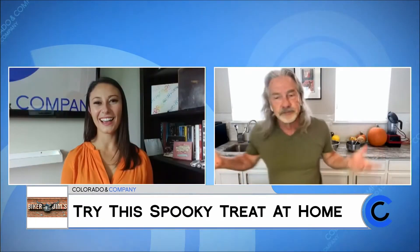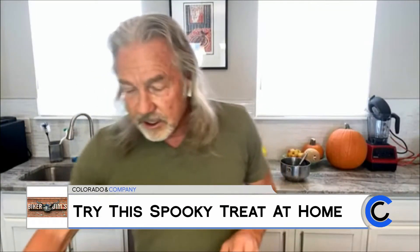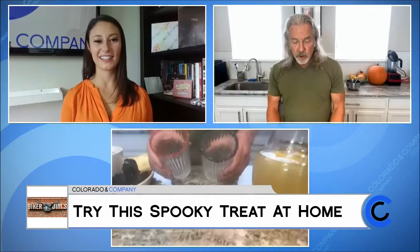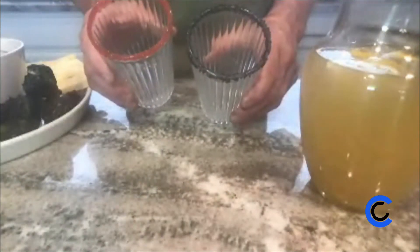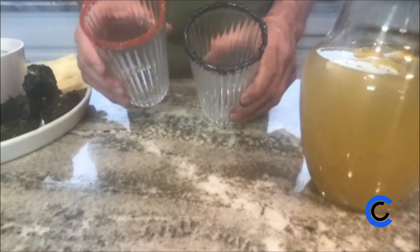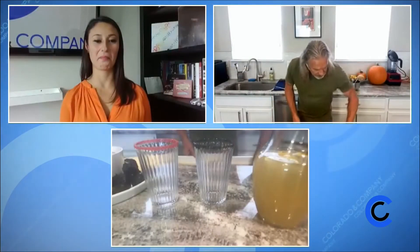So I made some lemonade — simple sugar, water, stir it up, throw in some lemons. Got a couple of glasses here. I don't know if you can see these glasses, but I coated them with black sugar and one with red sugar, which you can easily find at Michael's or any bakery store. Just kind of makes them look cool.